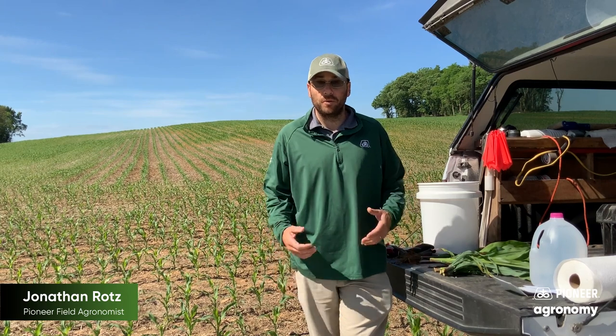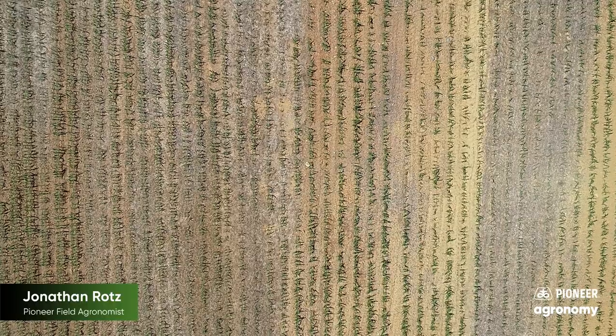Hi, my name is Jonathan Roths, field agronomist for Pioneer, and today I'd like to take a little bit of time and talk with you about tissue analysis. Tissue analysis is in a sense similar to soil sampling — it's just a continuation of our quest of figuring out what is available to that plant to create yield.